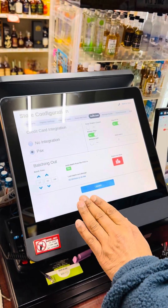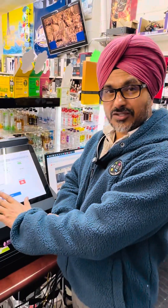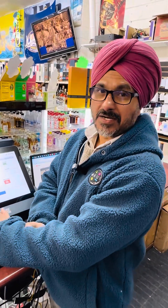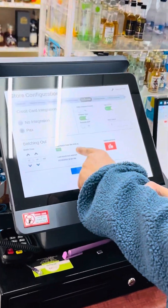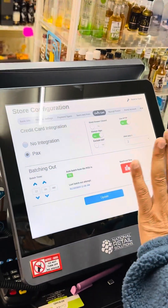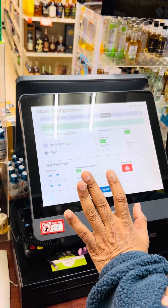It's better to leave batch closing off because the PECS pin pad automatically closes the batch — you don't have to do it here. In case you want to do it manually, you can turn auto batch close on and set your time. But you don't have to do it; it's optional. After that, just click Update.